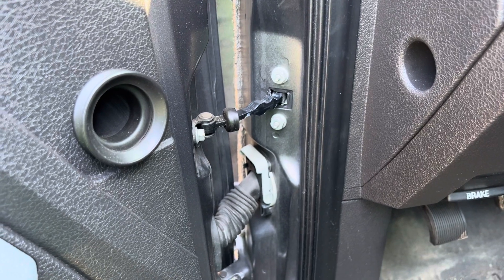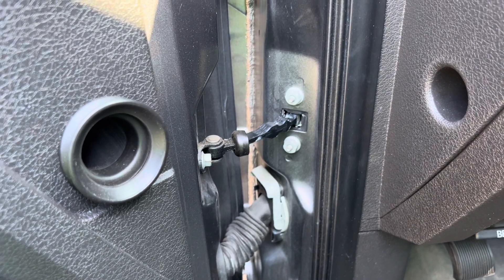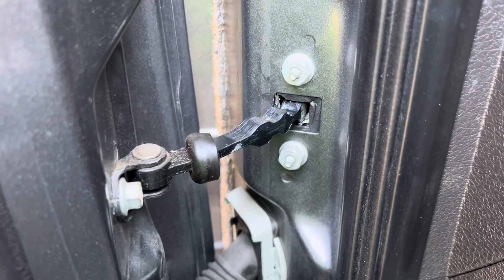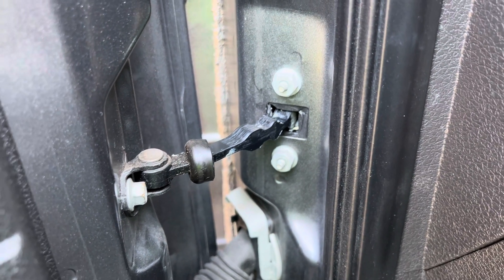Hi guys, this is Brett from Custom FX. Today I'm going to show the MP, which stands for middle position door checks for the 2009 to 2014 12th generation F-150.